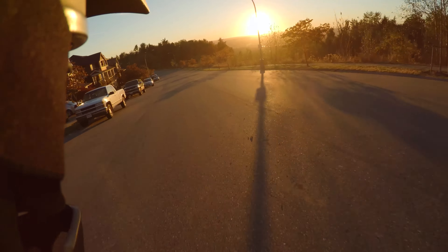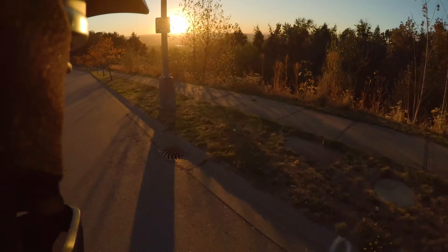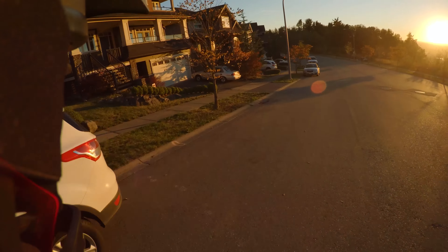And that was my ride. It was a pretty nice ride. This was earlier on in later summer, in September I think. Great conditions.